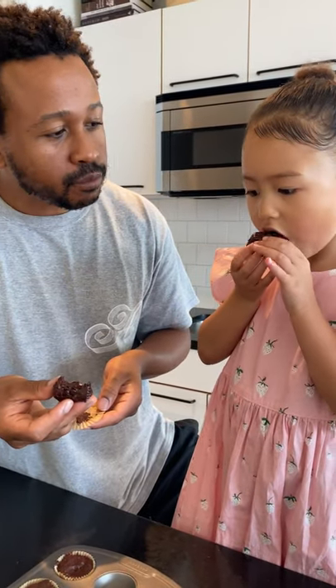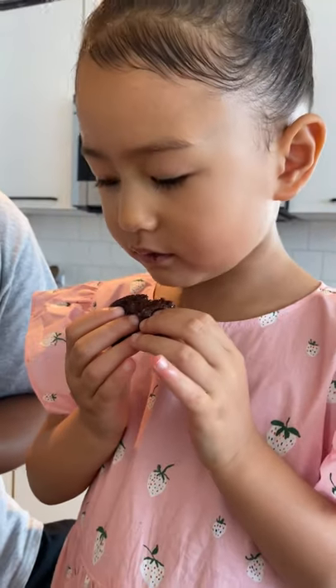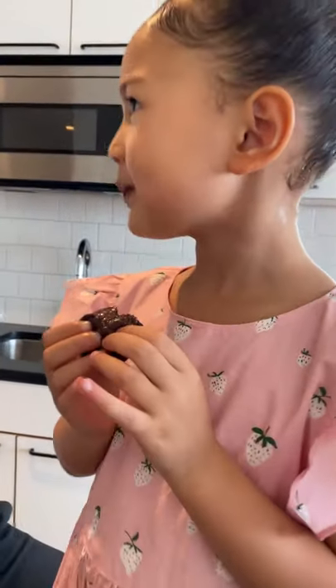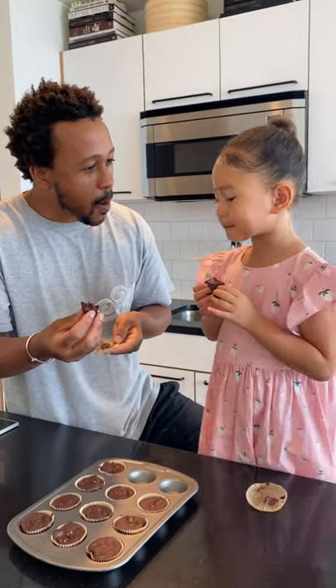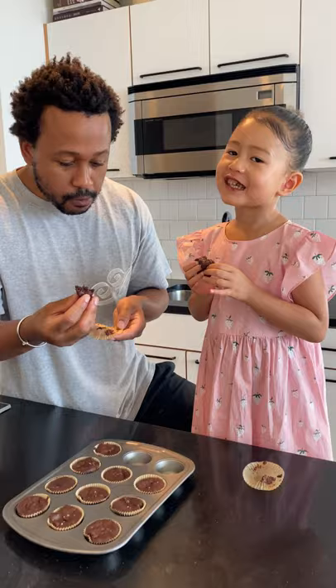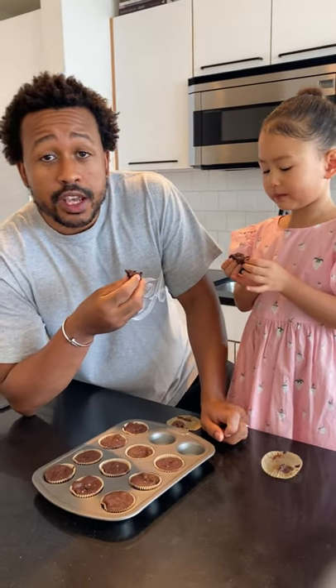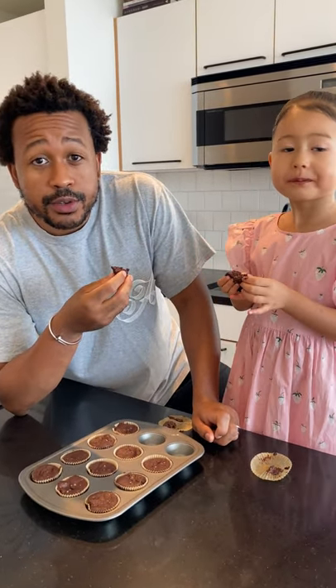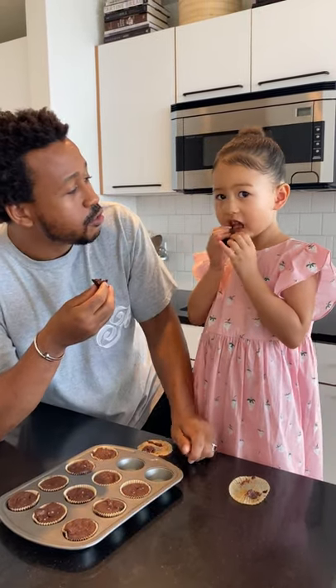Mm, that's good. Mm. So fudgy, right? Mm-hmm. So good? Mm-hmm. Well, thank you all for watching. Thank you for tuning in. We hope you enjoy this recipe. And until next time, peace. See you later.